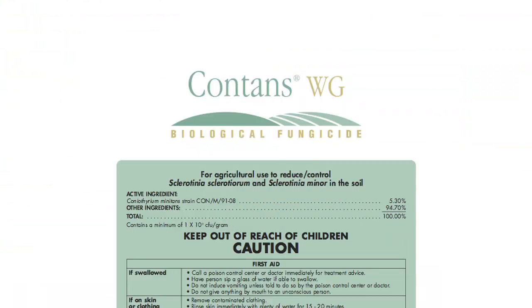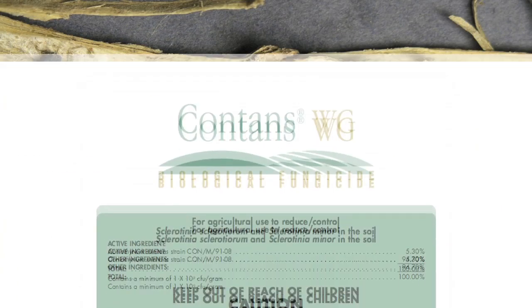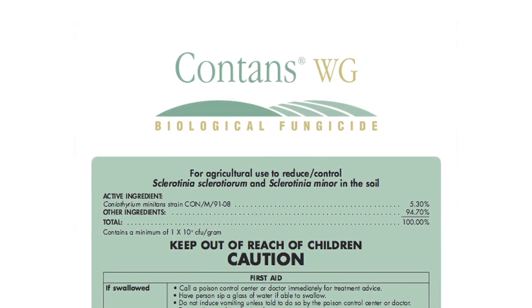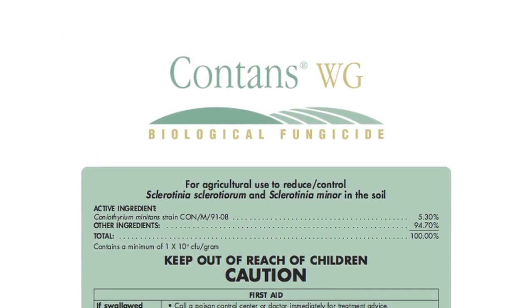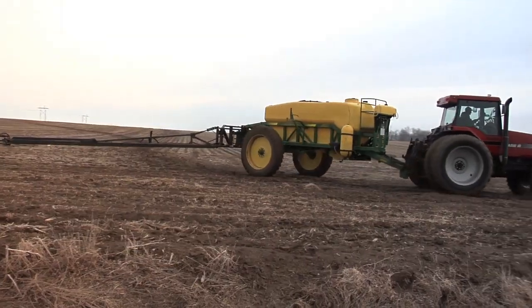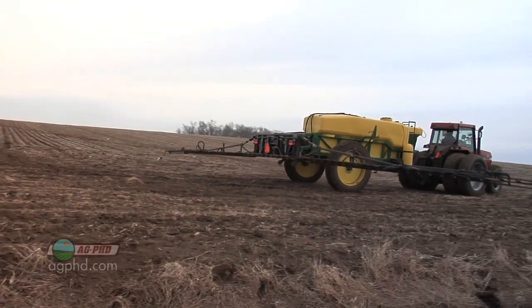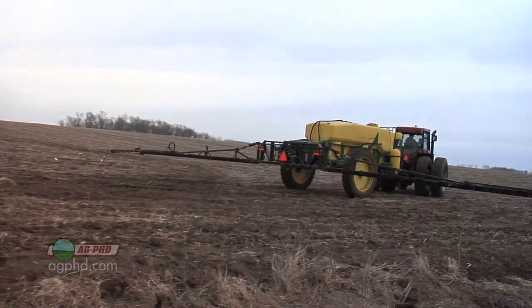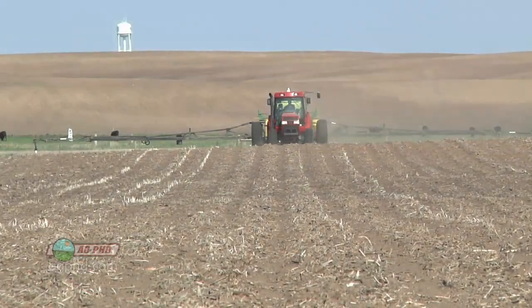If you've got a field with a history of white mold, you can use a product called Contans, which will literally kill the sclerotia — the little dormant pieces. You really have to apply Contans in the fall to be most effective. For example, in South Dakota where we farm, if we do Contans in the fall, we've got time to get moisture to spread it into the ground and get it working with a nice warm fall.